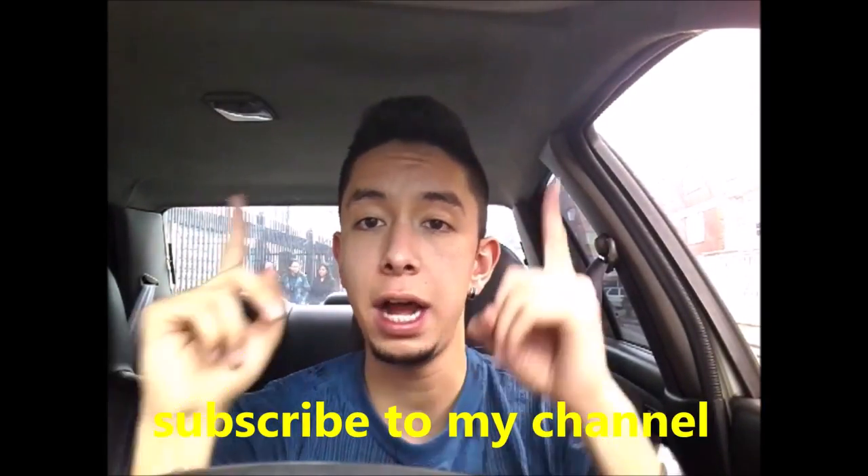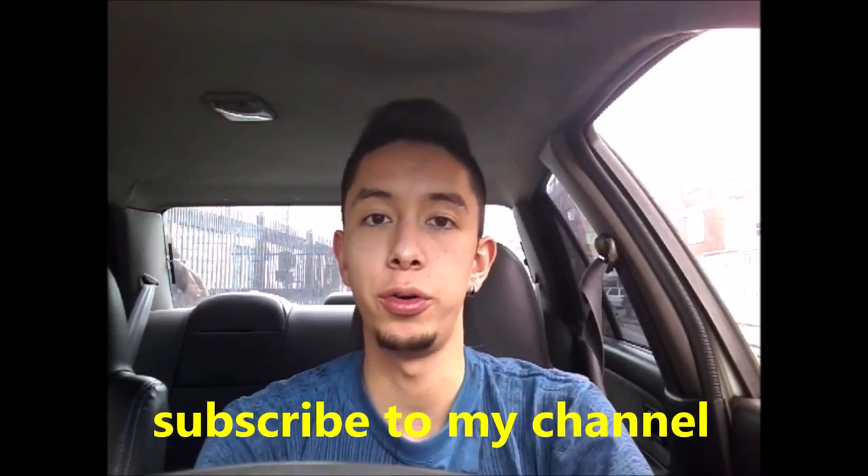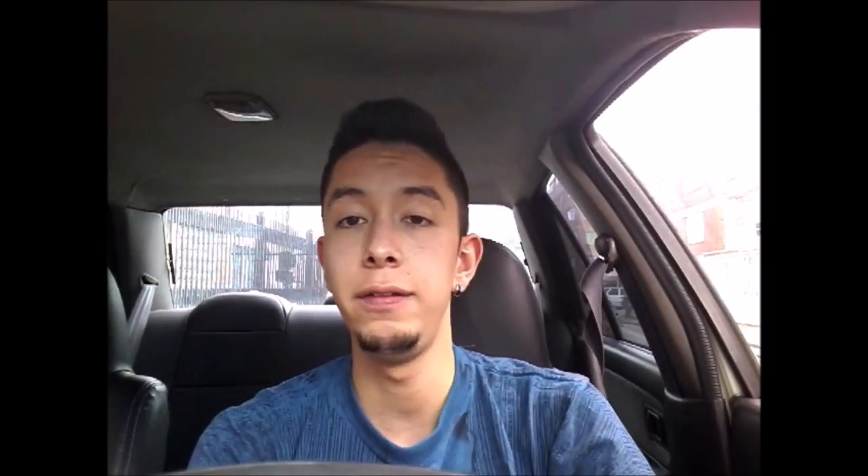First of all, I wanted to suggest that you subscribe to my channel. Here up, I will leave you the playlist with all the driving tutorials that I have done. If you like it, you subscribe to my channel.